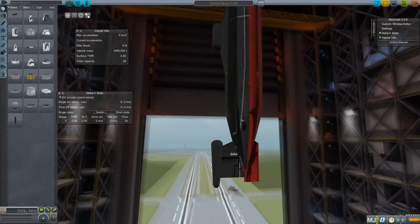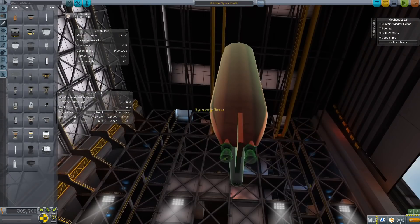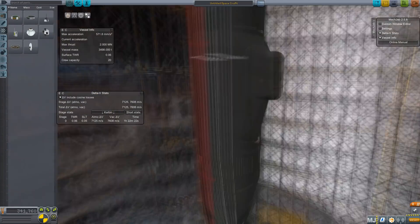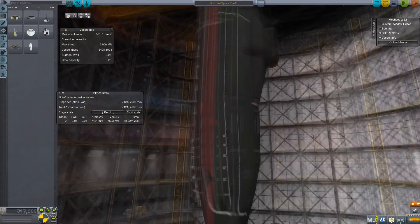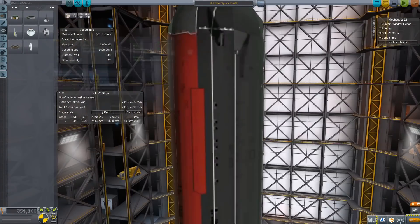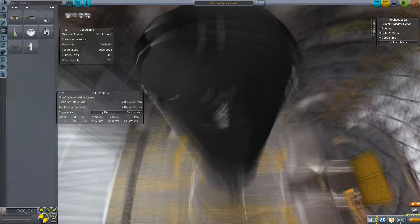Hello, it's Scott Manley here with part three of the most curable spacecraft ever. It's time to actually build a rocket, which actually makes marginally more sense because submarines are designed to operate in an environment which is isolated from the atmosphere of the Earth.